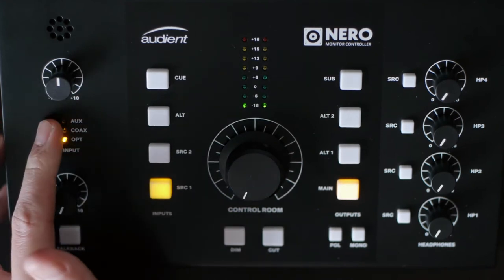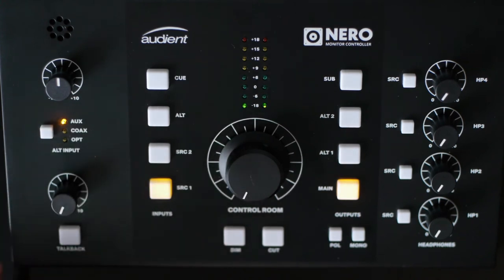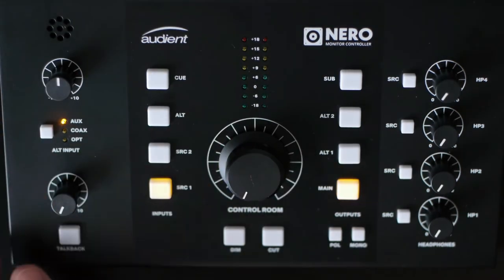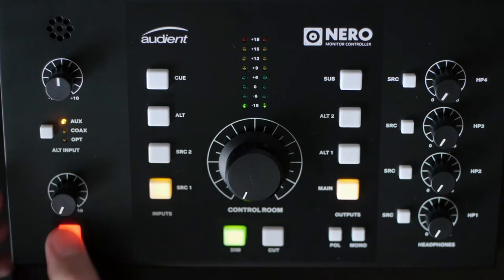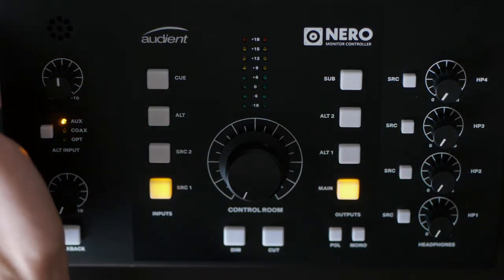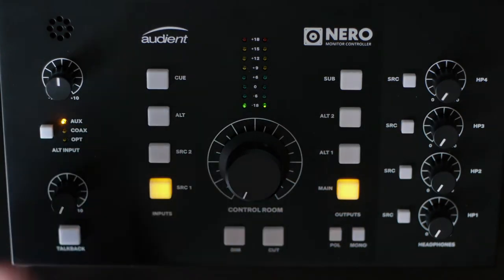Going down from there, we have TalkBack, and this is really cool. This is the gain knob for the built-in microphone. It sounds fine to me — it doesn't do any clicks or pops when you engage the TalkBack, unlike other units I've used that kind of pop when you turn them on. It also has an XLR input so you can use an external mic, and Audient actually recommends that you do, since the built-in microphone isn't really that great.